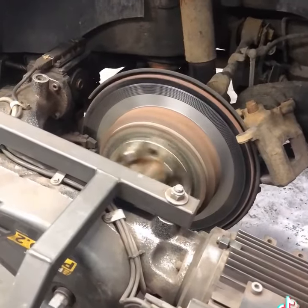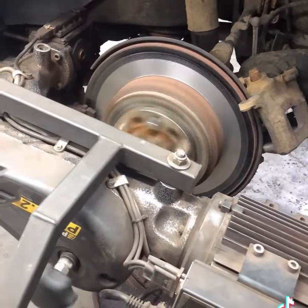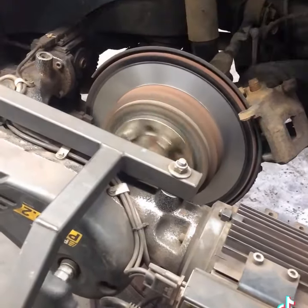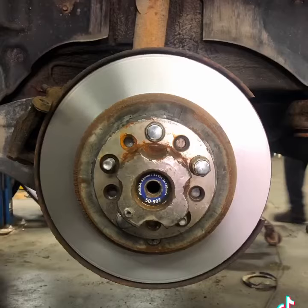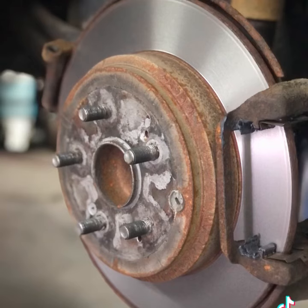Machining your rotors removes the rust and hot spots until the surface is smooth and even again. This will minimize noise-producing vibrations and allow for maximum pad contact. Resurfacing your rotors will prolong the life of your brake components and keep you driving safe.